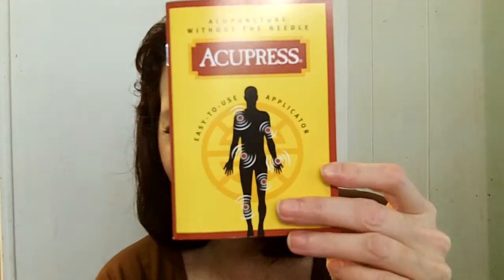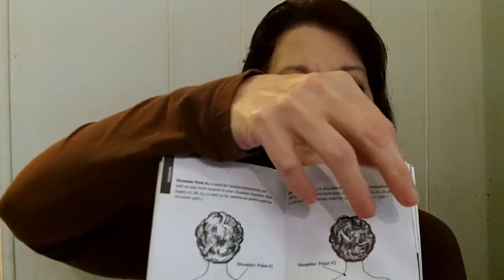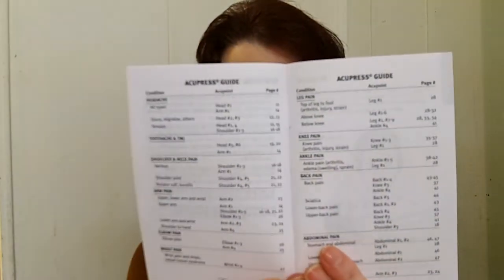Believe me, it is really cool and an innovative product — something I'm sure you've never tried before, and neither had I. It comes with a self-explanatory book covering all the different places where you can apply this and how it's going to help you. There's also a graph in here — this is an Acupress guide.